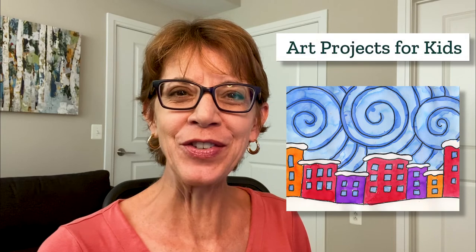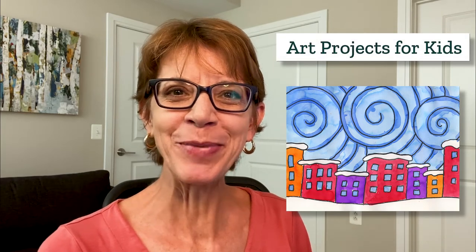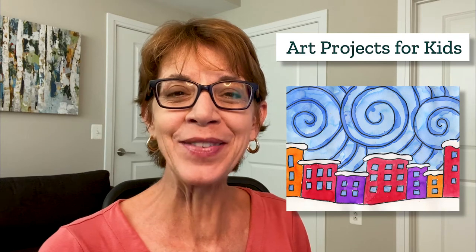Hello, it's Kathy the art teacher. Today I'm very happy to share a new drawing tutorial that shows you how to make a snowy city painting. The project comes from my website, Art Projects for Kids, which I hope becomes your favorite place for finding easy step-by-step drawing lessons. Over the years it's helped millions of kids learn how to draw. Please check out my videos and if you like them hit that like and subscribe button — it really does help me make more of these.